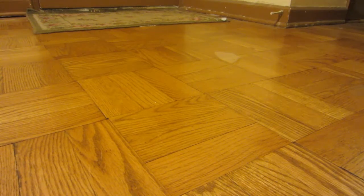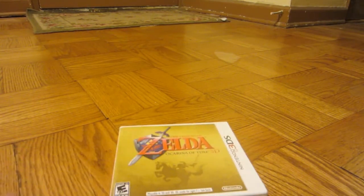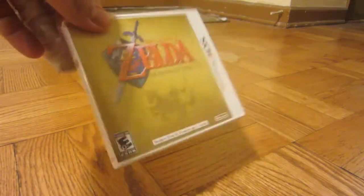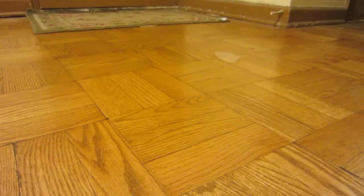I was going to do my thoughts — quick thoughts — on the 3DS XL, but first I'm going to show a few pickups. This is the second time I picked this up, and that's Zelda Ocarina of Time 3D. I kind of traded it in around Christmas for extra money, but I got it back.